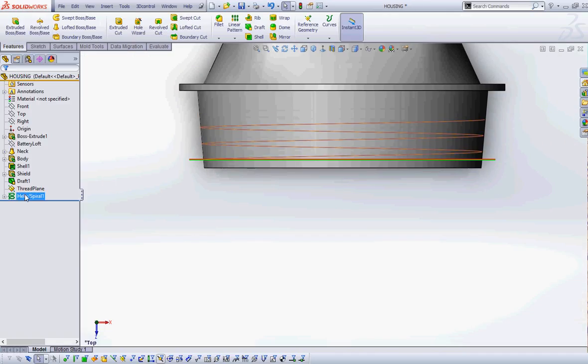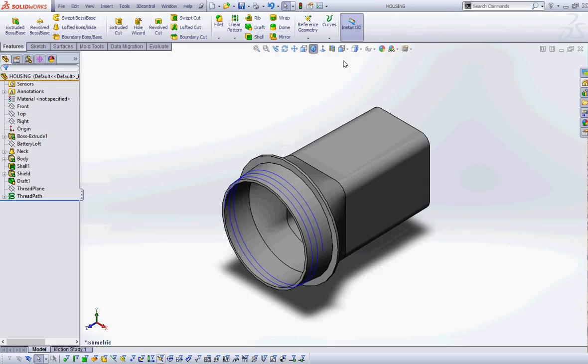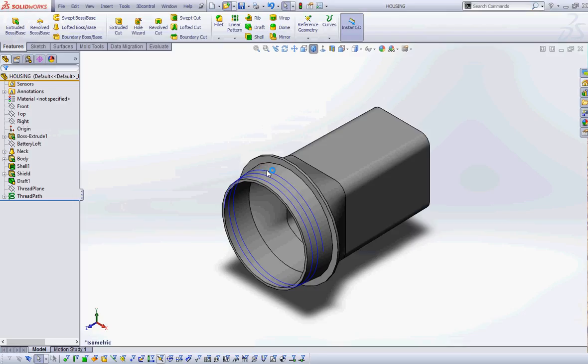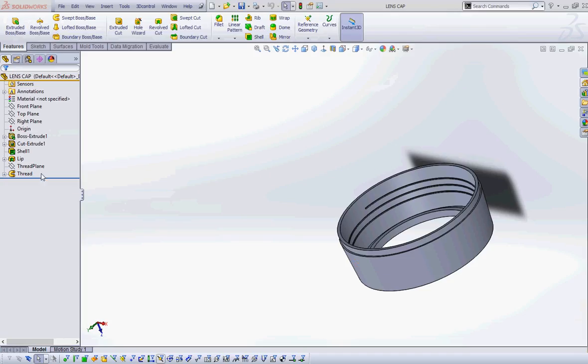Green check the helix. I'll rename it 'thread path,' turn off the visibility of the plane since I don't need it anymore, and save. At this point everybody's got a thread path. Now what I want you to do is open up your lens cap part. This is where naming your features makes life easier — I open up my thread feature and there's a sketch called 'thread profile.'